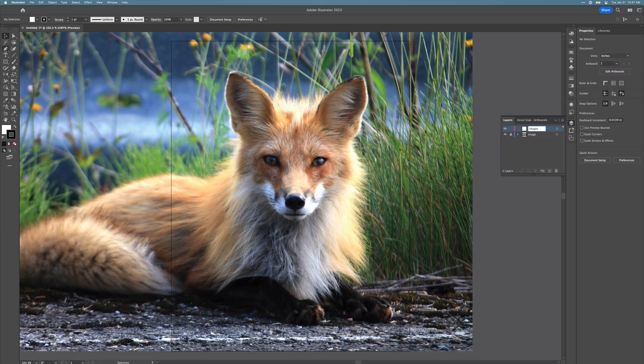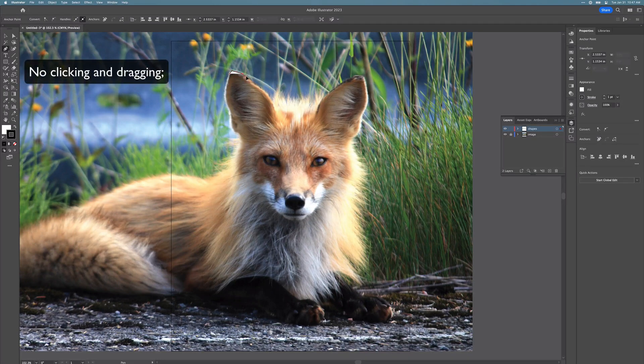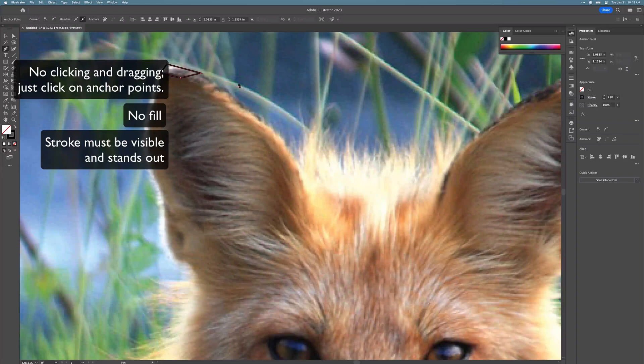Now what you're going to do is go around the image and try to pick out similar colors in polygonal shapes. There will be no clicking and dragging — everything is going to be clicking on anchor points. Make sure that you don't have a fill and that you do have a stroke. I'm going to leave mine black, but if your animal is black, you may want to change it to a color that's easy to see and stands out.